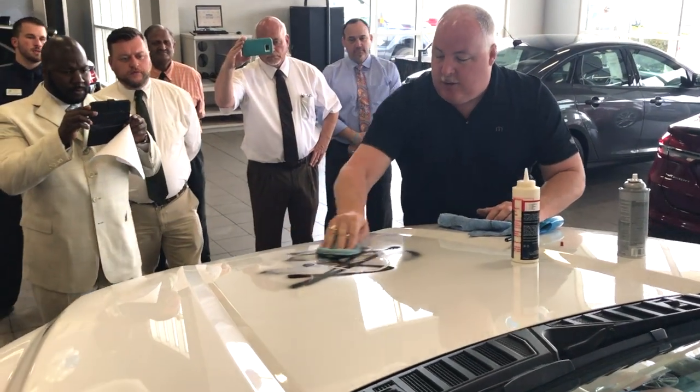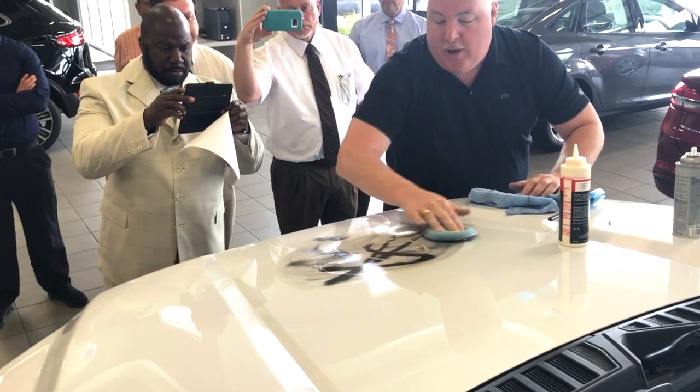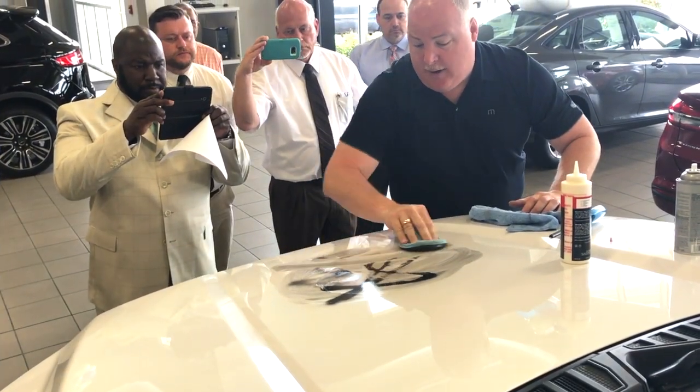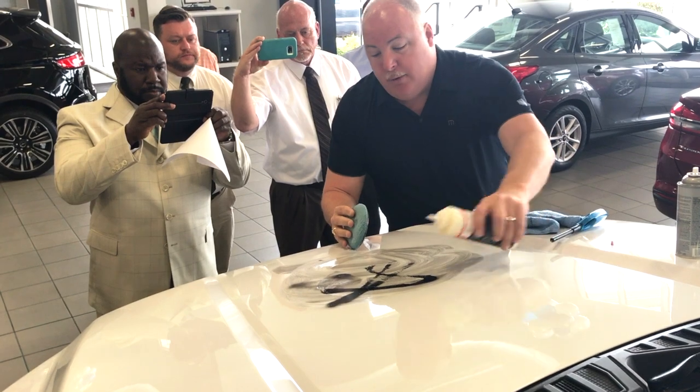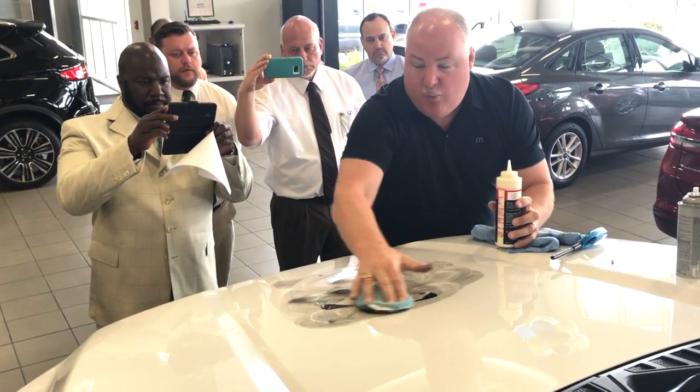In addition to the exterior paint seal, which applies to all the painted exterior surfaces of the vehicle, we also apply a fiber guard to the inside of the vehicle. This fiber guard protects the carpeted and upholstered areas of the vehicle's interior, so if the customer spills anything in the interior, it will not stain.